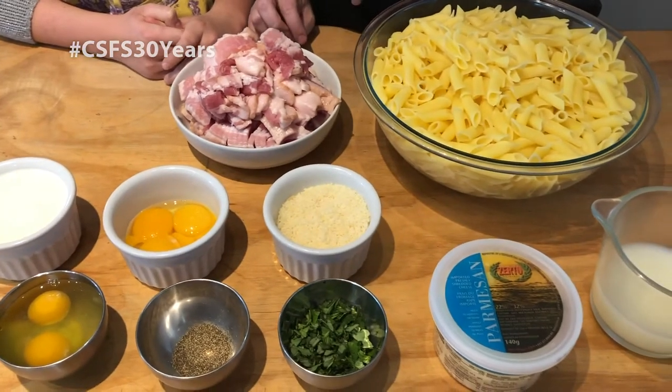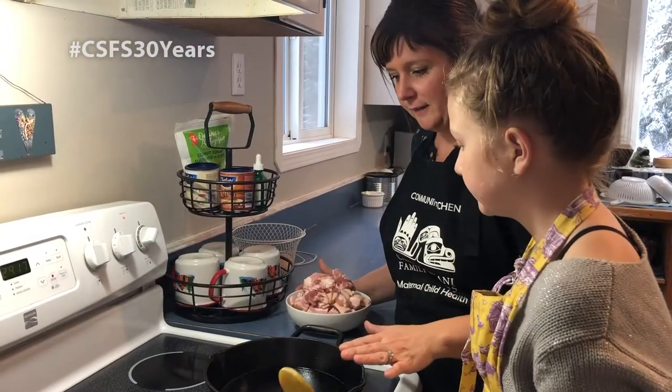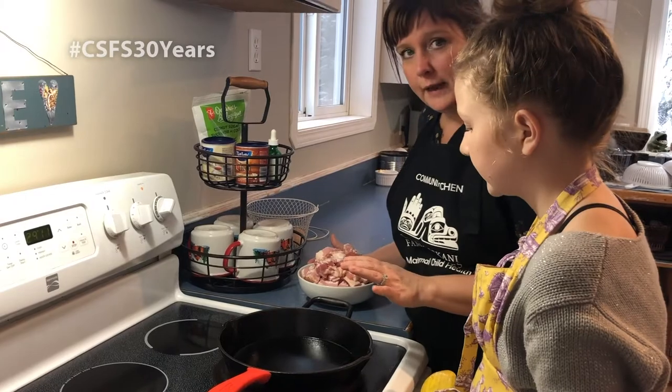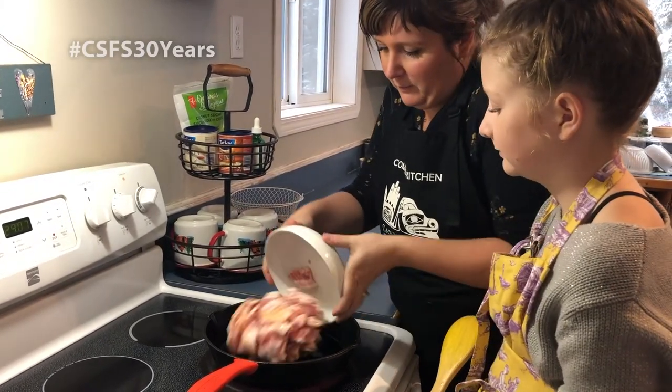We're going to begin by sautéing our bacon in a pan. I have a cast iron skillet — you can use any kind of frying pan you want. I like to start on a cool pan; it just fries the bacon out better. I'm going to add our kilogram of bacon in here.